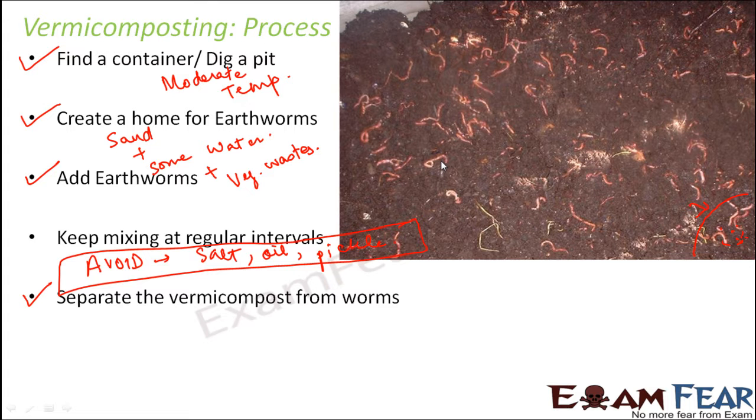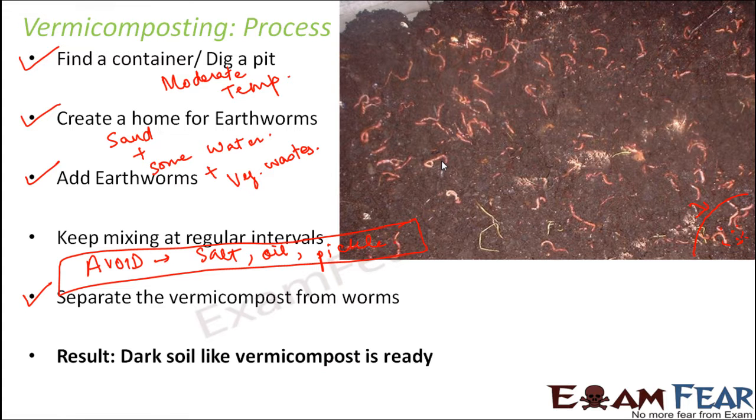Once the vermicompost is separated, it is dried in the sun, and once it is dried, the vermicompost is ready. The result of the entire process is a dark, soil-like vermicompost, which can be used as a manure and added to plants to enrich the soil quality.